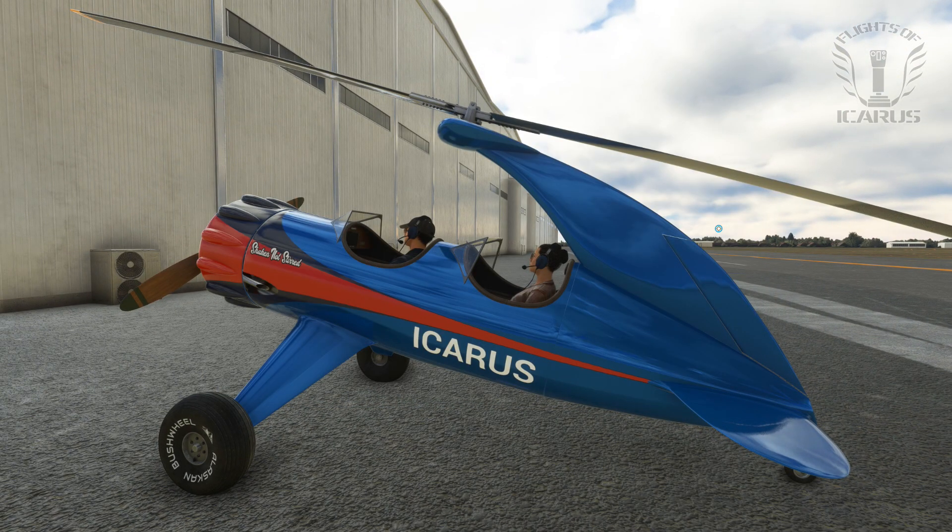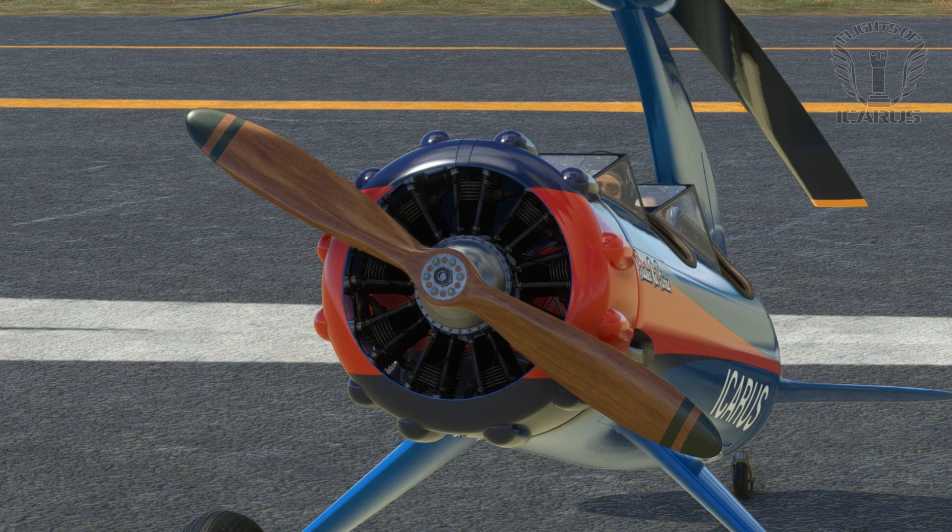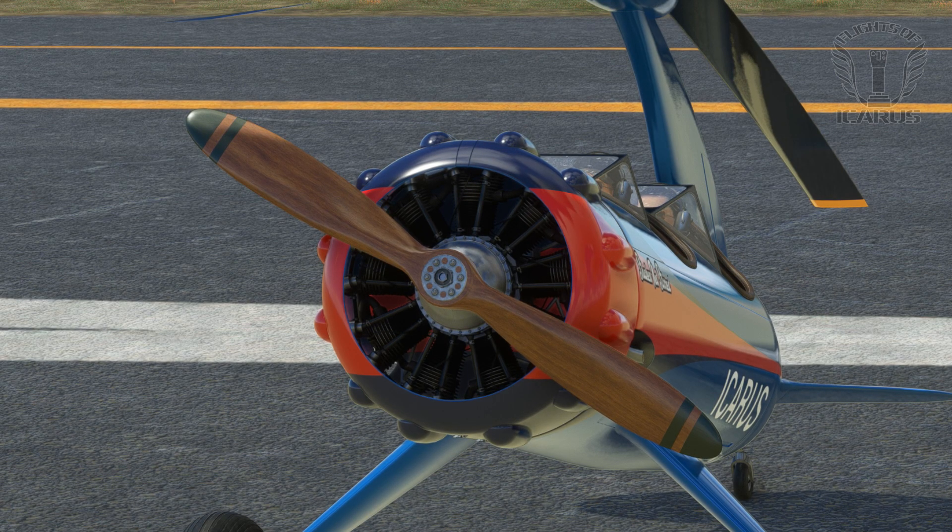Full disclosure, I knew nothing about autogyros before I bought this. It just looked kinda quirky and that appealed to me. But here's what I've learnt so far: both the rotor and prop have fixed blades. This means there's no collective or propeller knob, just fuel mixture and throttle.